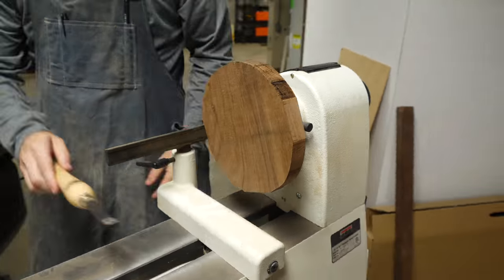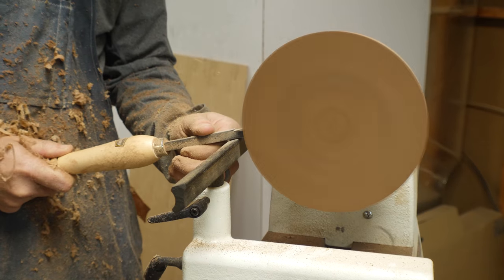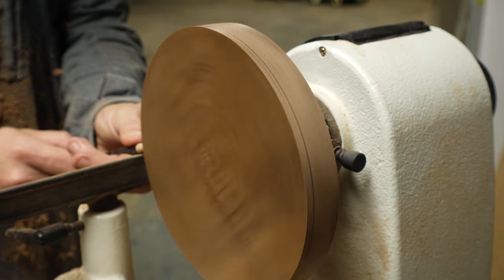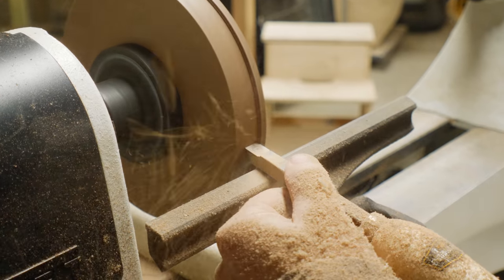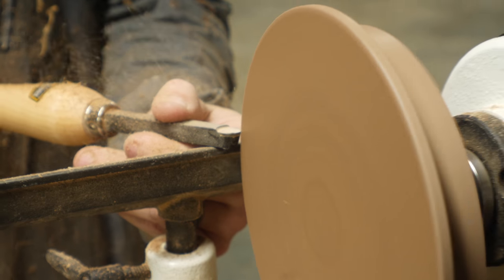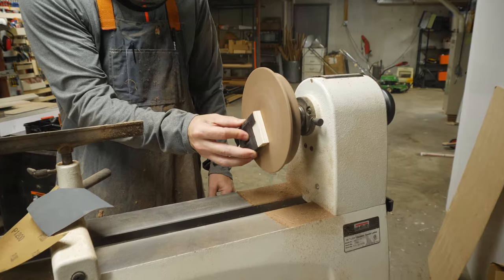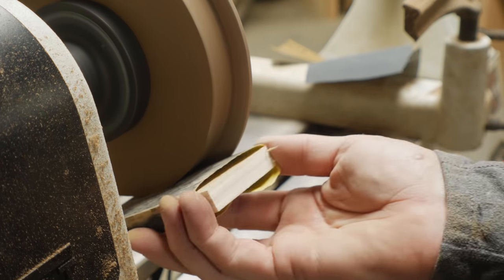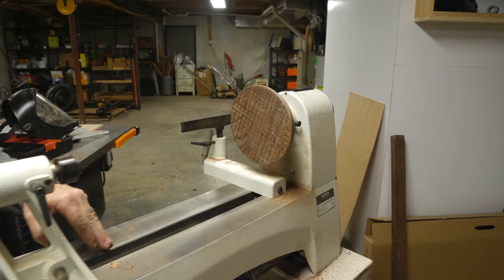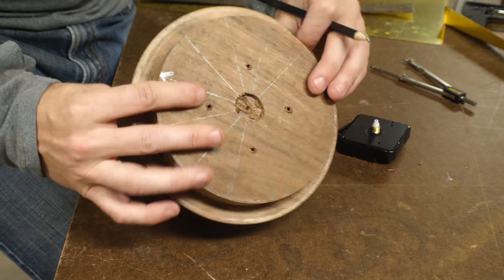The first goal on the lathe was to make the outside a perfect circle. After that, I used a pencil to make a mark about an eighth of an inch in from the front face. I cut a rabbet on the backside of the piece up to that line — this rabbet is to hide all of the spike pieces as I attach them. I sanded the front face and around the front edge, getting it nice and smooth, going up to about 1200 grit. I also used the tailstock to make a small indentation right in the center of the front piece before I took it off the lathe.